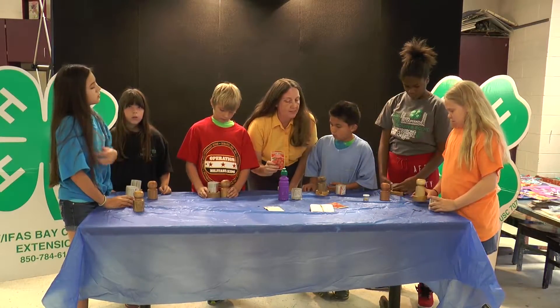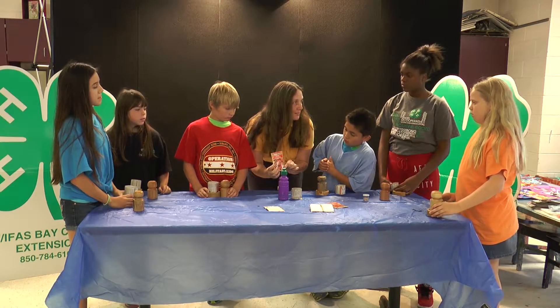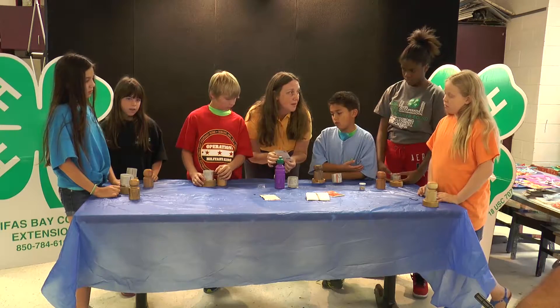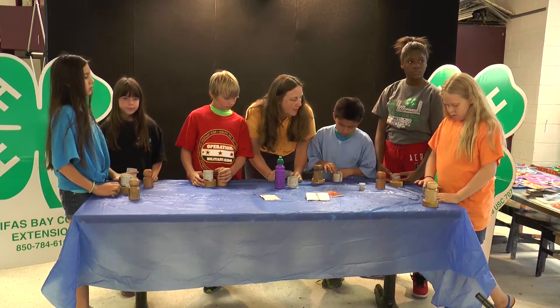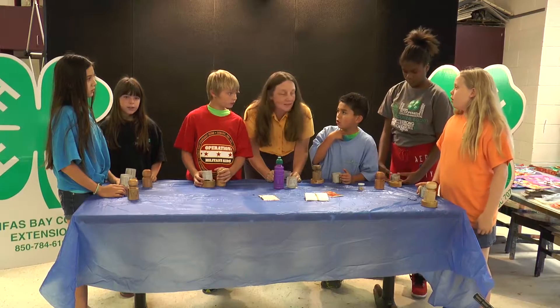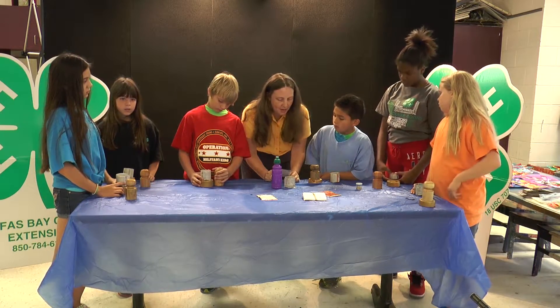The next thing we want to do is decide what we want to plant — we're going to do jelly bean tomatoes today, so you guys are actually going to be able to grow jelly bean tomatoes at home. Now to grow a plant, what do we need? Water, soil, sunlight — you guys have got it right on target.